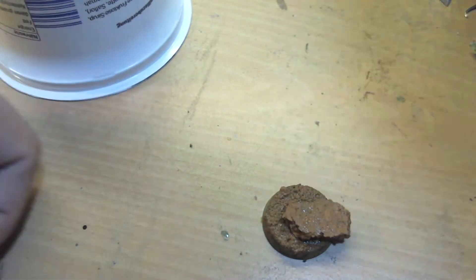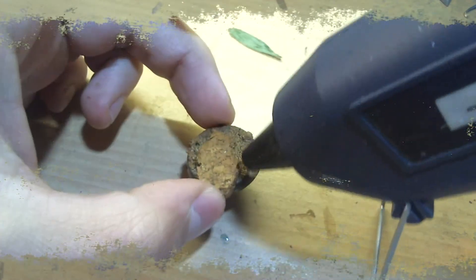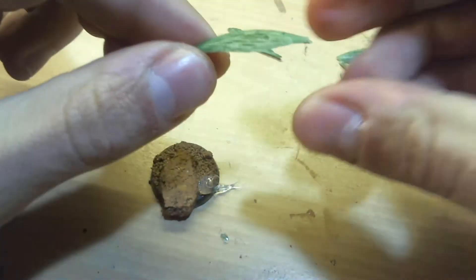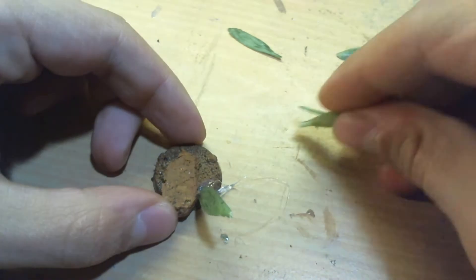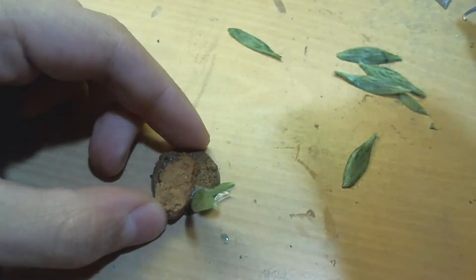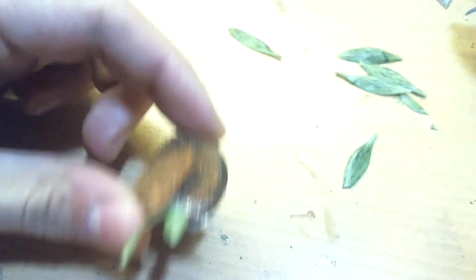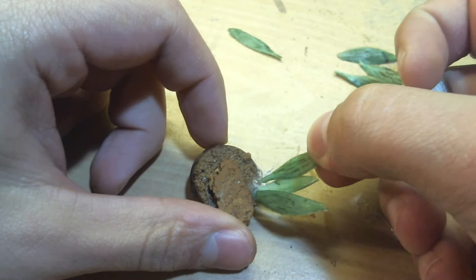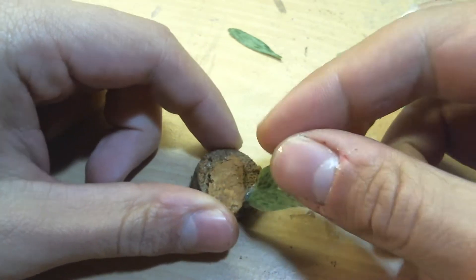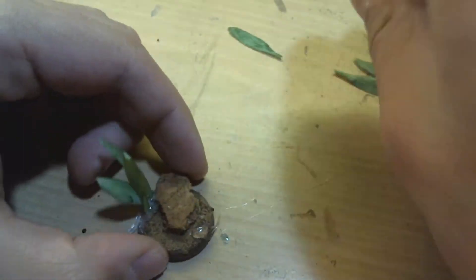After you have finished this step you leave that to dry until we go on with the next step. Now we are using some hot glue with the hot glue gun and the plastic leaves, and we apply it onto the base just in a random manner so that it looks like they are growing on some spots, here and there, just randomly like nature.